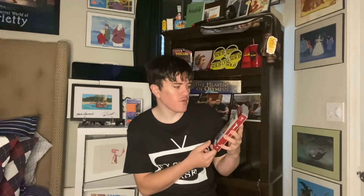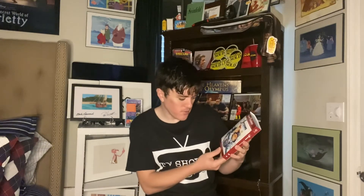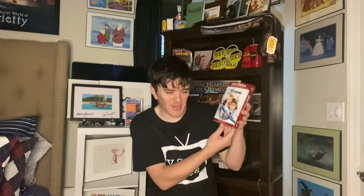Hey everybody, this is TV Show Chase coming to you with another DVD unboxing. This one is the complete collection or complete series of the Jetsons from the Hanna-Barbera company, diamond collection. There are 75 episodes, 8 discs, and you get this nice little sleeve on it. I got this at Walmart.